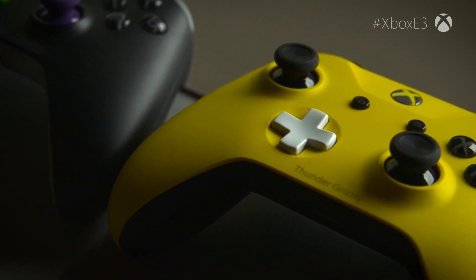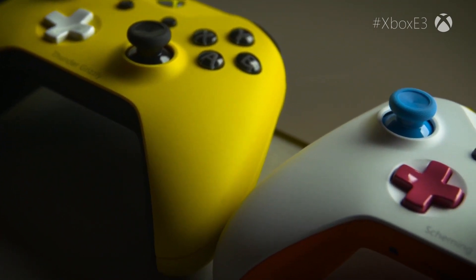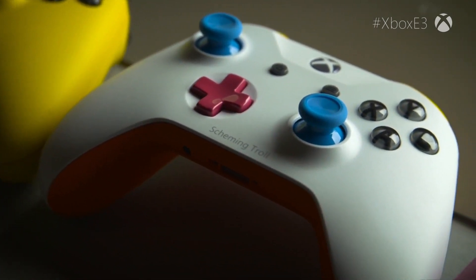There's a place for engraving at the bottom of the controller — a line of text. It's like the icing on the cake because you take something that's one of a kind and then you make it just that much more personal with the message.